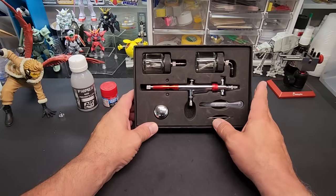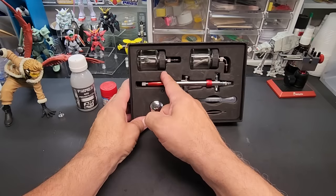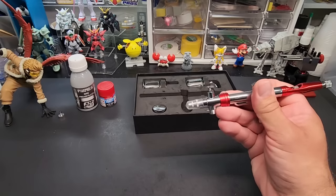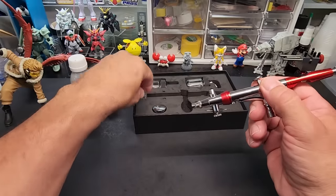The BY-301 is a three-in-one: gravity feed, side feed, and siphon feed. It's kind of like the 360 by Badger, which I tested a while ago. Let's flip it over and take the protective cap off.